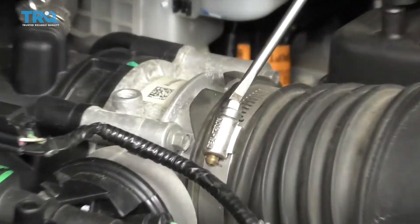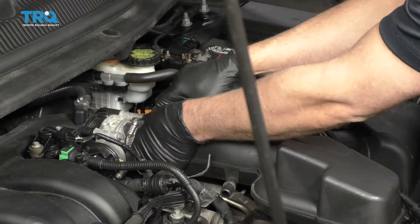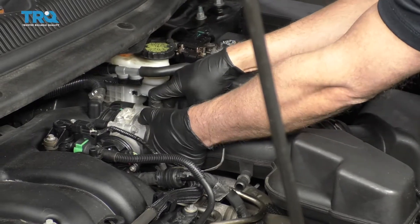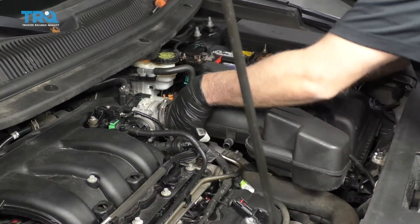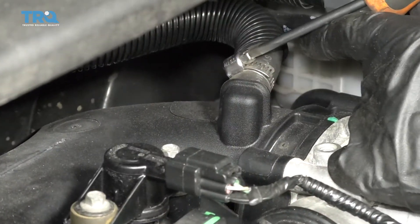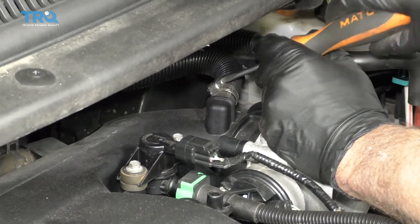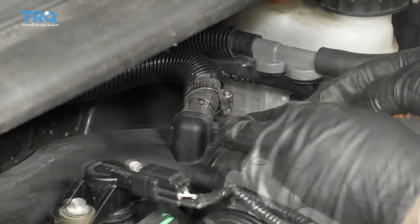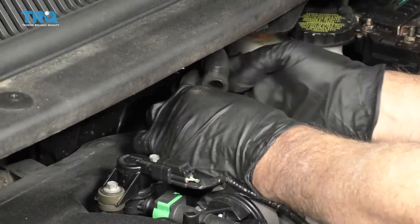Loosen up these worm clamps using a straight blade screwdriver, and also over here, and slide the snorkel off that side as well. There's a hose clamp right here, loosen this one up with a straight blade screwdriver, and try to wiggle this hose off — might need to pry it off with a screwdriver or a pick. Slide that hose off.